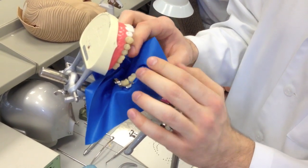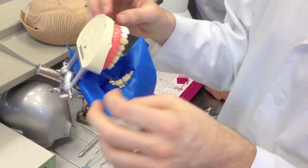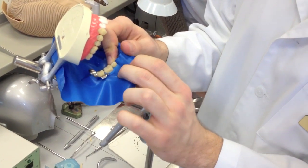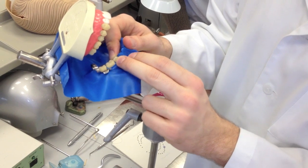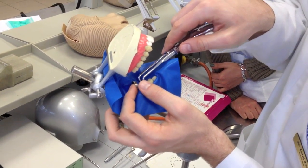Then the same way, apply it on the adjacent teeth. Check with the floss if it has passed the approximate contact point. If necessary, fix it with the wedge, and then you're done — of course, the frame and all the rest.